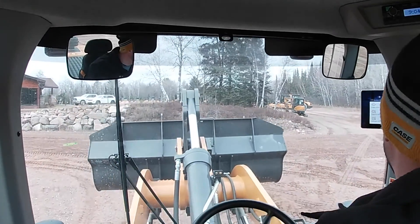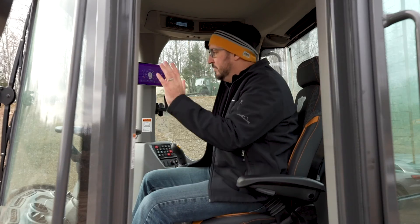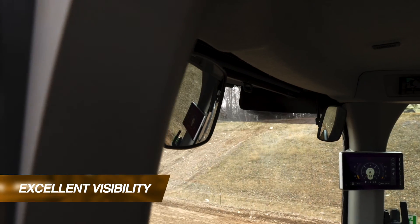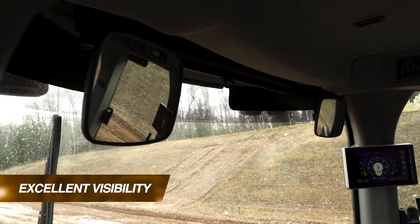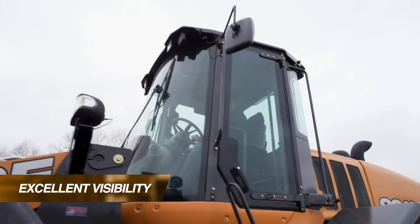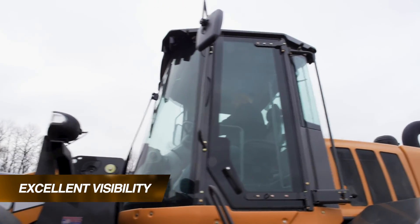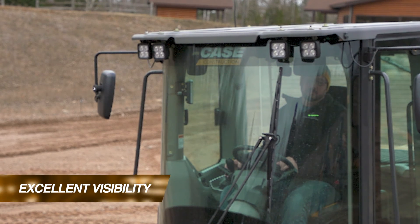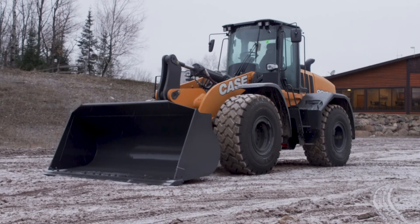A couple of things that make the most sense right up front is visibility for the operator — that's forward and rearward. We've got a number of things that enhance your visibility for these G-Series wheel loaders. We've got directional mirrors that you can position for your needs inside the cab in addition to the external ones. We've got a full single piece of glass in front of you that's curved so you get unobstructed views to the front and to the sides.